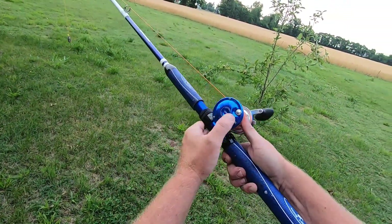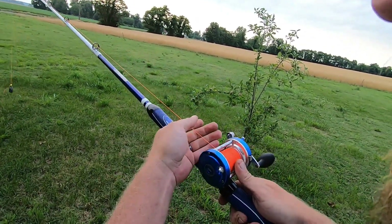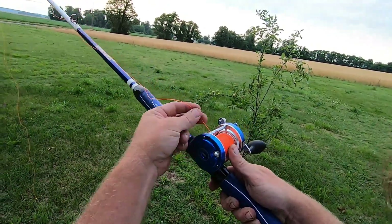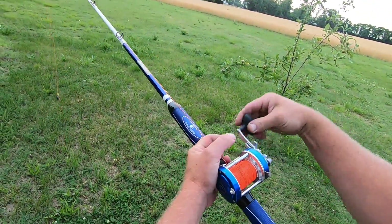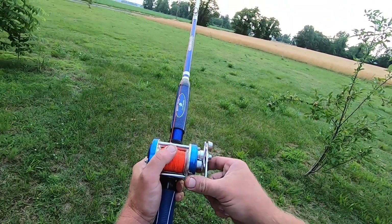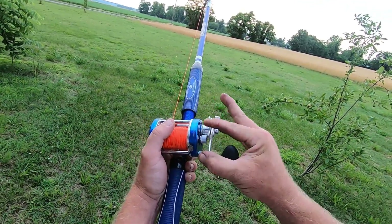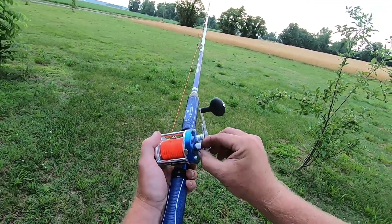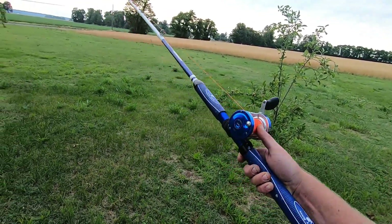The clicker is not as loud as some, but it's pretty good — you can definitely hear it. It's got no clicks on the drag, which isn't a problem, I just want you all to know that — a lot of new reels do have that, but this one doesn't. It's just got the single spool tensioner, it's got the old thumb click just like an old Garcia.